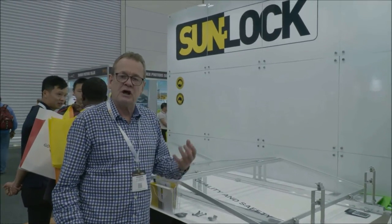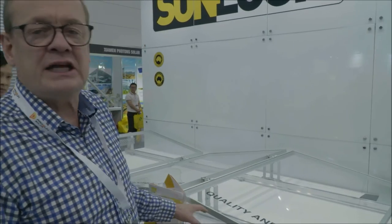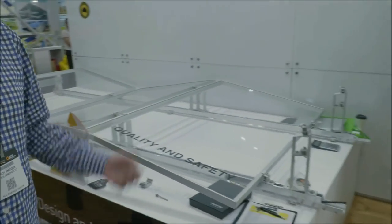This is the system we're going to introduce for a lot of those commercial areas where we just don't have the roof space to do the typical tilted array. We don't have any shading issues, so we can basically get twice as much panel on the same square meter of roof.